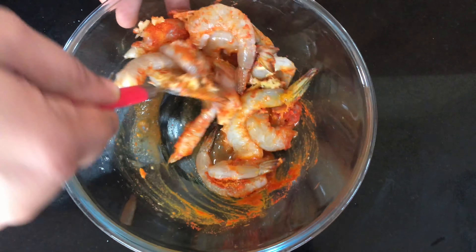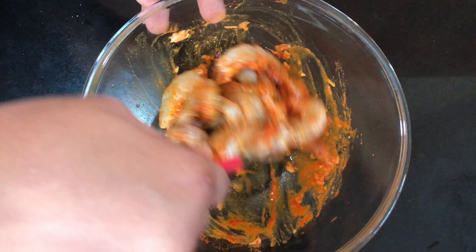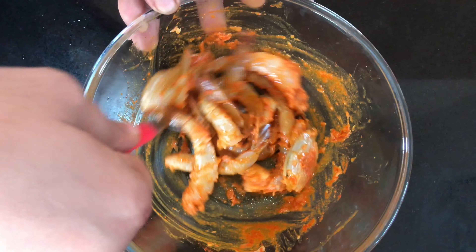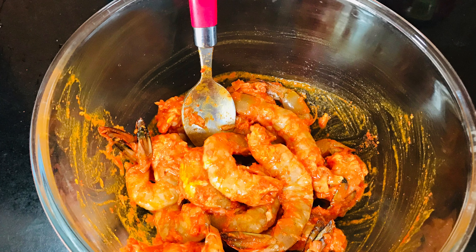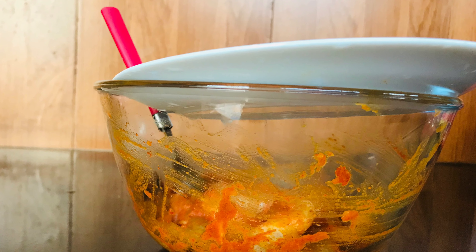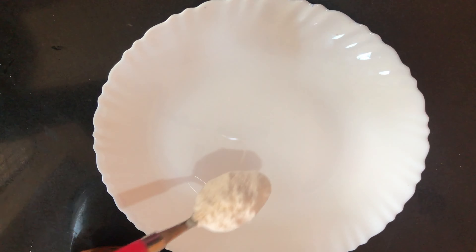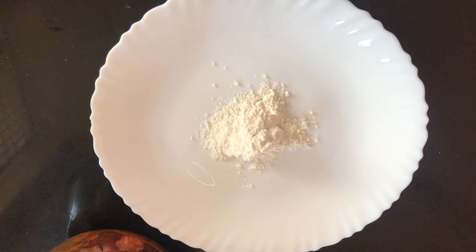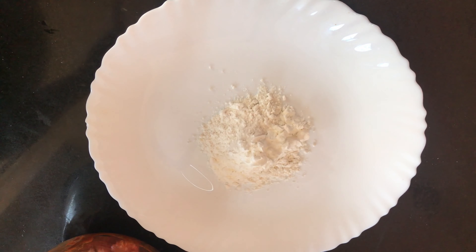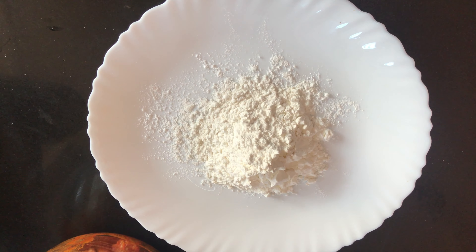Let's mix it well. Add 1 tablespoon of flour powder, 1 tablespoon of maida, 2 tablespoons of corn flour, and 4 tablespoons of breadcrumbs.